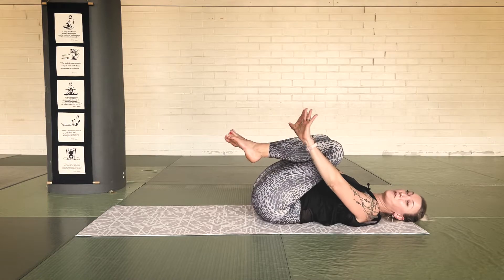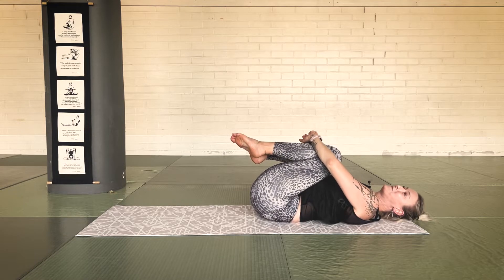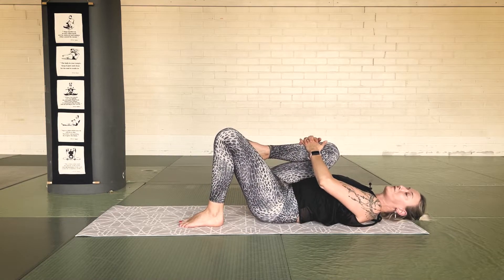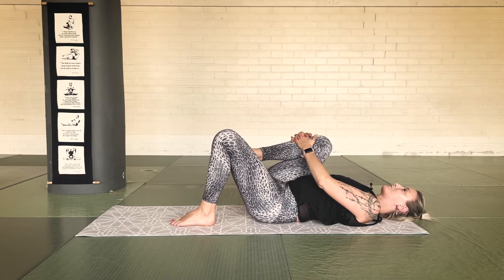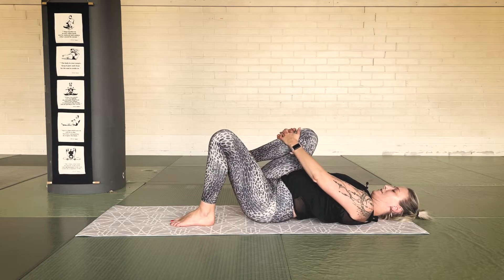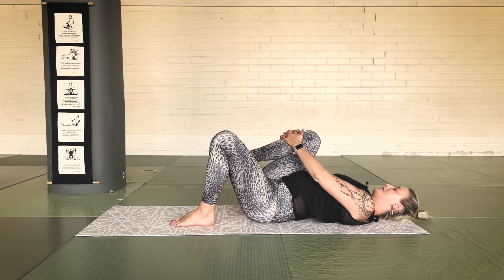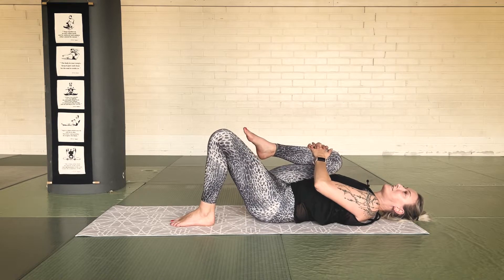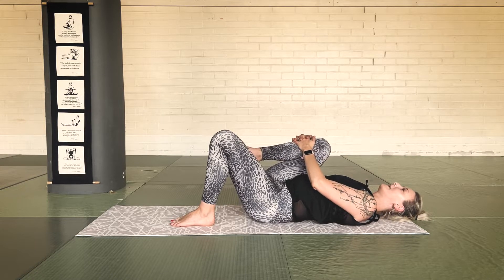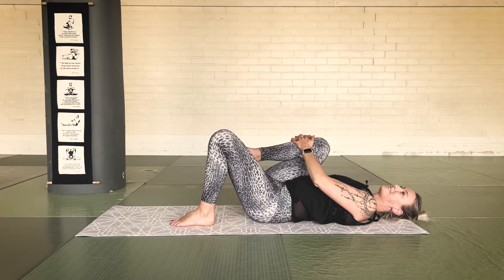Bring your knees down. We're going to hug the right knee in and interlace your fingers on top of your shin. We're going to continue this rocking movement with our back. Exhale, press the lower back to the floor, hug the knee in. Inhale, arch — the knee comes slightly towards the armpit. Exhale, inhale, last one. Exhale to your chest.